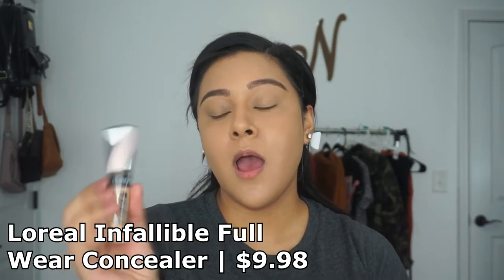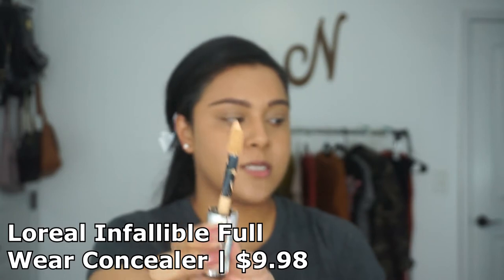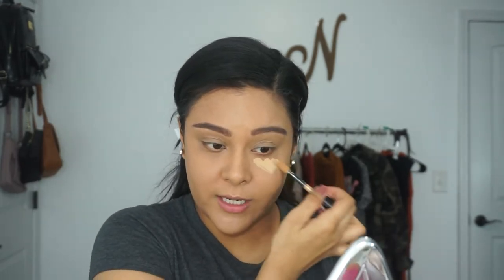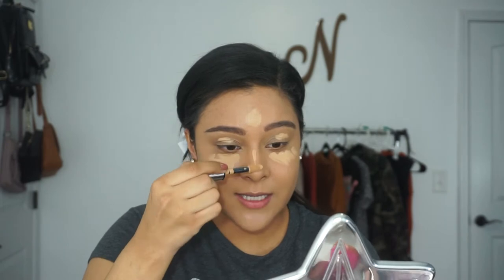Now moving on to concealer — this is by far the best drugstore concealer in my opinion and we're staying in the Infallible line. This is the L'Oreal Infallible Full Wear Concealer in the shade Amber as well. It has a decent size wand — not too big, not too small. Definitely has Shape Tape similarities. It's just an overall good concealer. These two products paired together are so freaking amazing. They're definitely going to give you the highlighted effect you want as well as concealing any dark circles. I absolutely love this concealer — I'm already running low on my second tube because it's just that good.